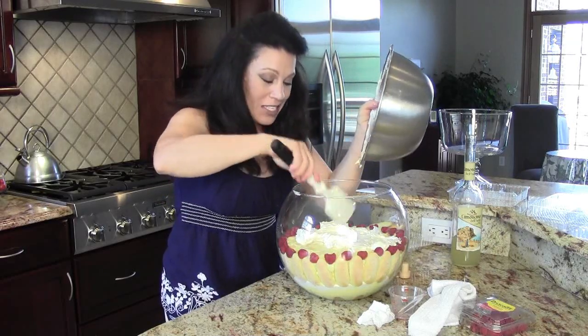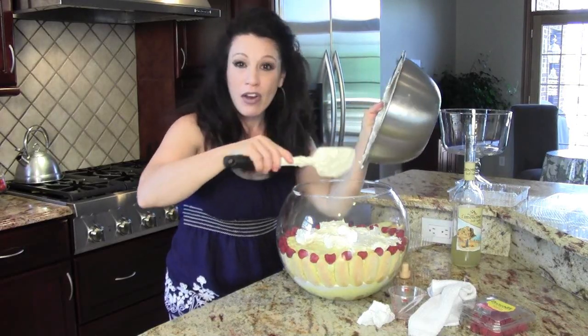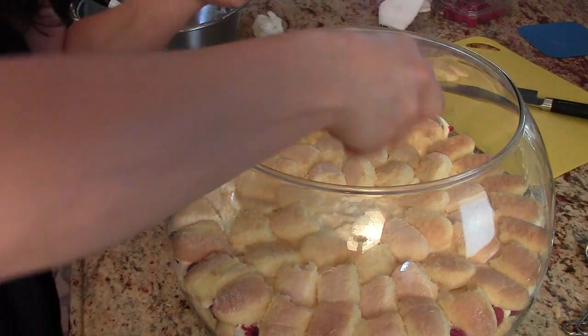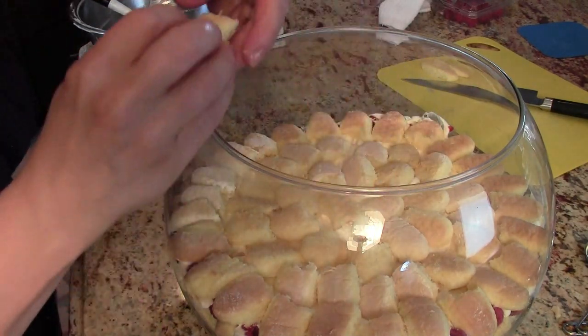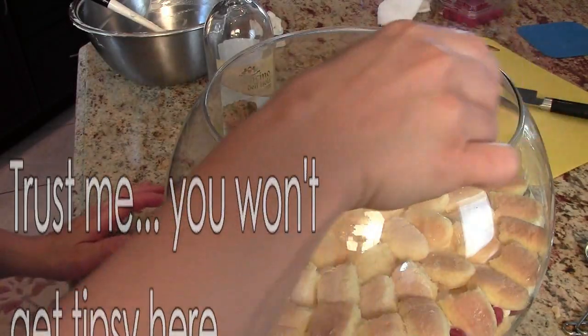I'm getting the very last layer of lemon mousse on the top, and then I'm going to follow it with a layer of lady fingers and limoncello, and then I'll decorate the top. This daisy pattern gets repeated until you get to the very last bit right in the center. But let's not forget that last ounce of limoncello.